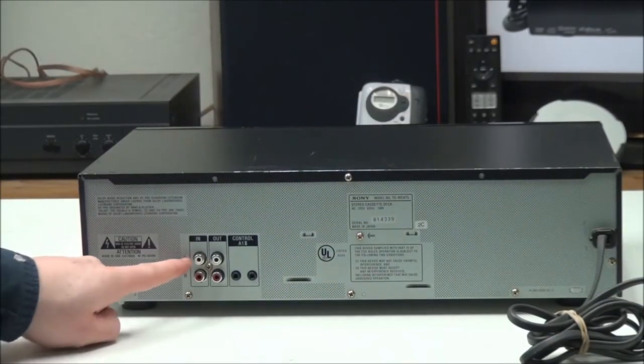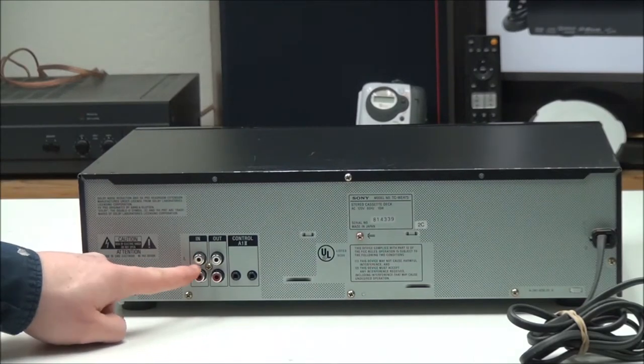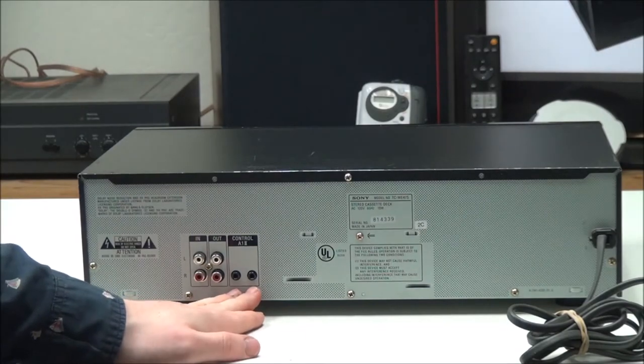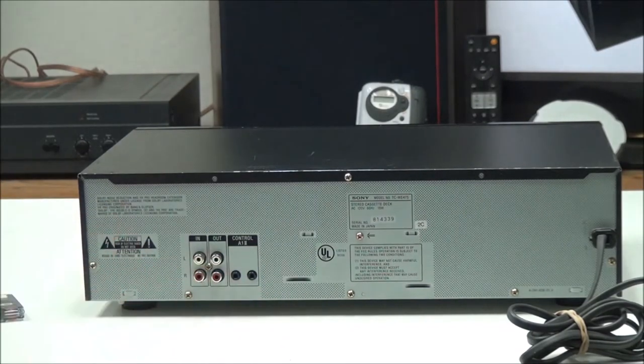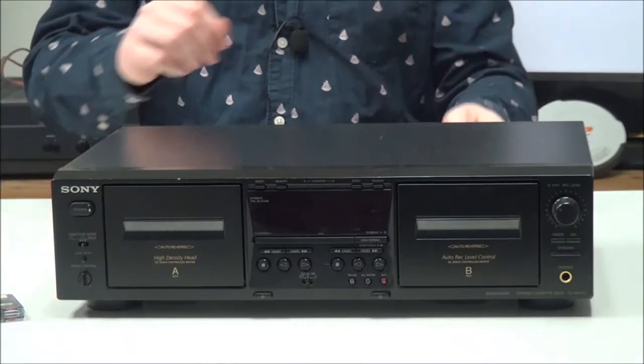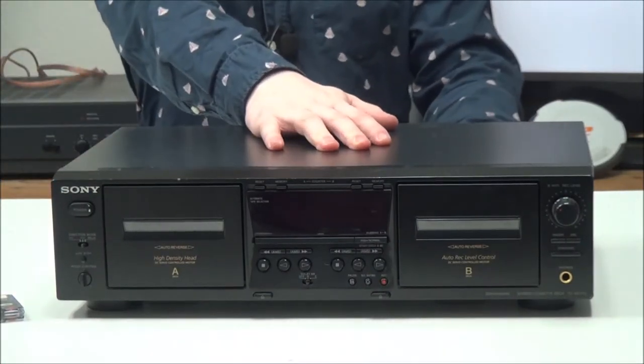On the rear panel you have your input for recording to a cassette, your output for standard audio, and then your control input and output for connecting to a system.